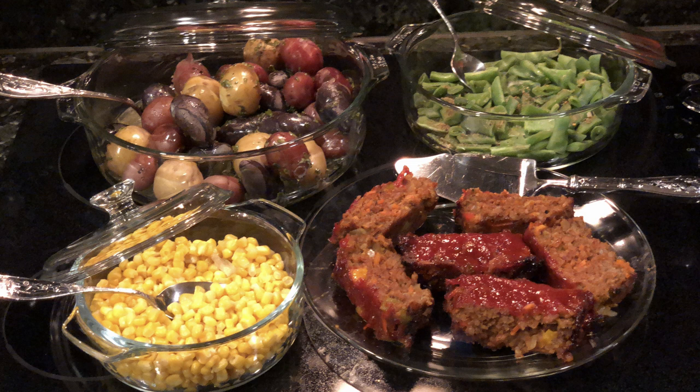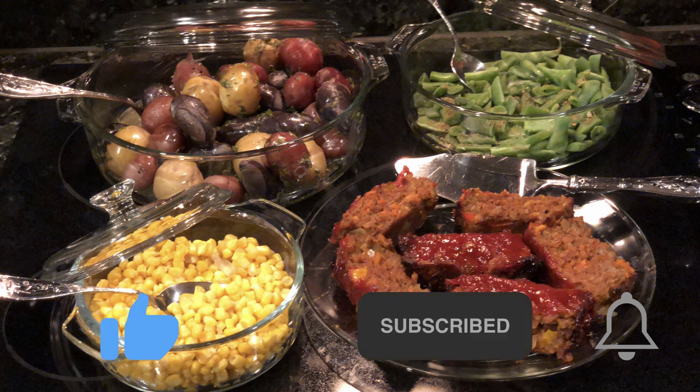Wait, put that fork down for a minute. Remember to like and subscribe, hit the notification bell. Thanks for watching, here's to your health, and let's eat Beyond Meat. See you next time, bye.